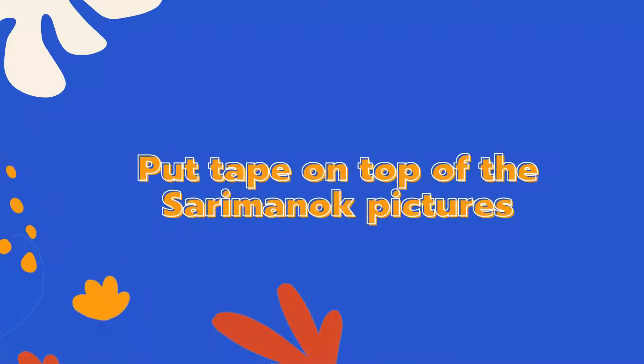After pasting all three, we are going to put a tape on top of it to make it glossy.